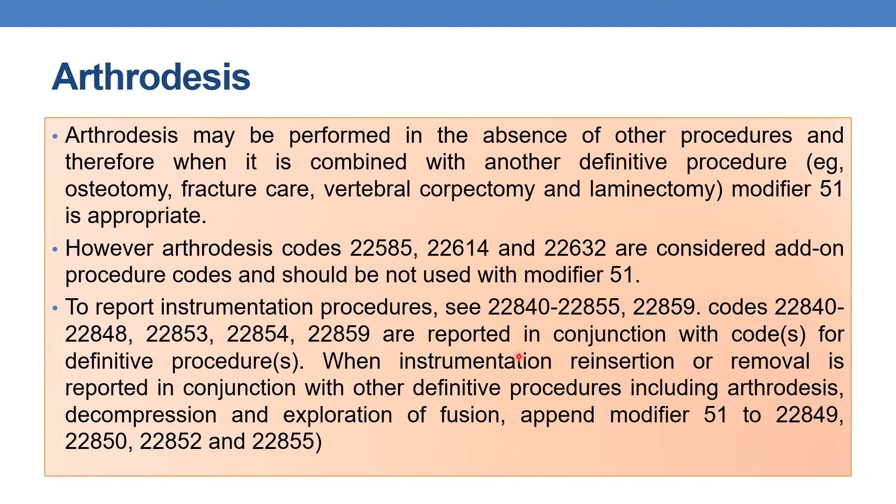Instrumentation codes are reported in conjunction with codes for definitive procedures. When instrumentation reinstallation, reinsertion, or removal is reported in conjunction with other definitive procedures including arthrodesis, decompression, or exploration of fusion, append modifier 51 to the instrumentation procedure codes. Whenever spinal instrumentation is reported in conjunction with definitive procedures like arthrodesis, decompression, or exploration of fusion, you need to append modifier 51 to indicate multiple procedures.